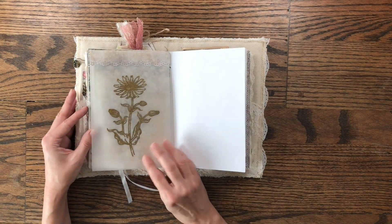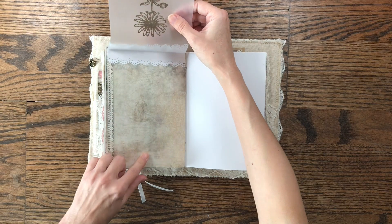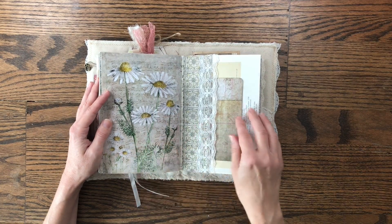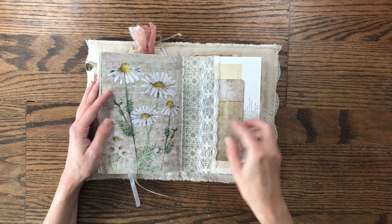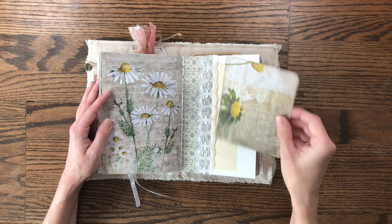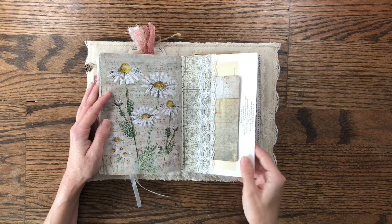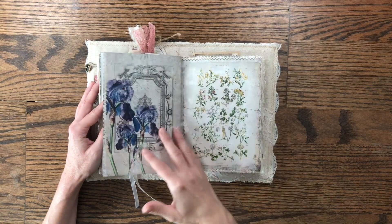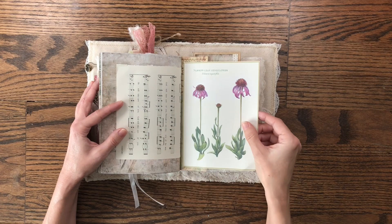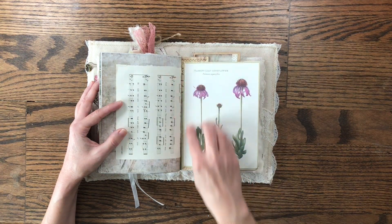Here is another piece of vellum that I heat-embossed with gold embossing powder, and it is a flip-up so you can journal underneath. Then we have another plain journaling page and a book page from the kit. This is a pocket I've created on one of the book pages, and I've added a little journaling card from Tim Holtz — just a piece of paper turned into a journaling card. This is Tim Holtz paper as well, but it went really well with this kit.